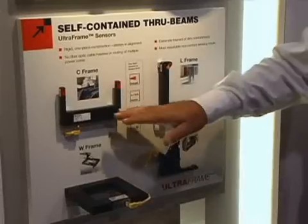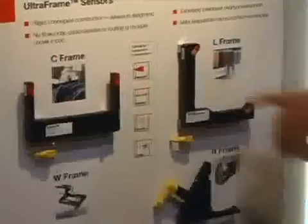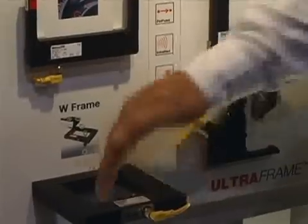Thank you, Mark. What we're showing here is our UltraFrame line of self-contained through-beams. We're able to give a one-piece unit that has an emitter and receiver that's very powerful and very reliable. We give it to you in a one-piece unit so it's pre-aligned, ready to go out of the box. They come in C-frame versions, probably our most popular version. They come in the 45-degree version for devices coming at different angles. We have some rugged versions, and also a complete frame version where we can pass parts directly through it. Again, this is a pre-aligned, self-contained through-beam, very good for replacing troublesome fiber optics.